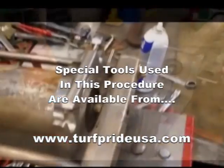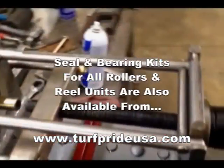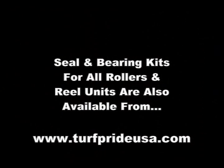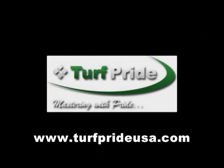The special Roller Tamer tools used in this procedure are available from Turf Pride. Seal and bearing kits for all makes and models of rollers, as well as reel units, are also available from Turf Pride.